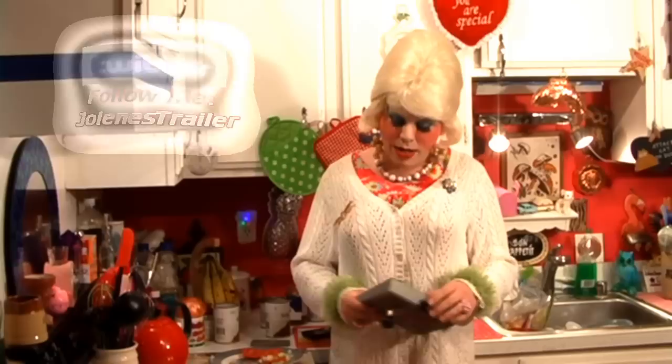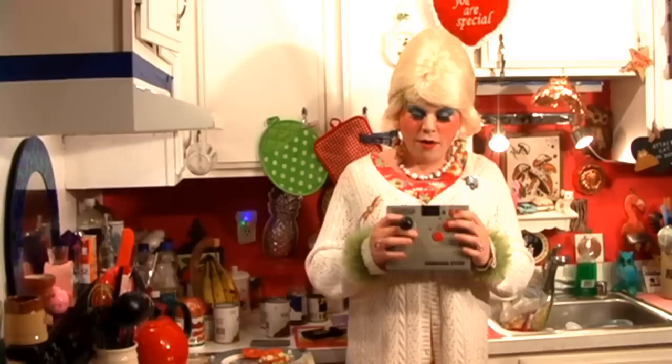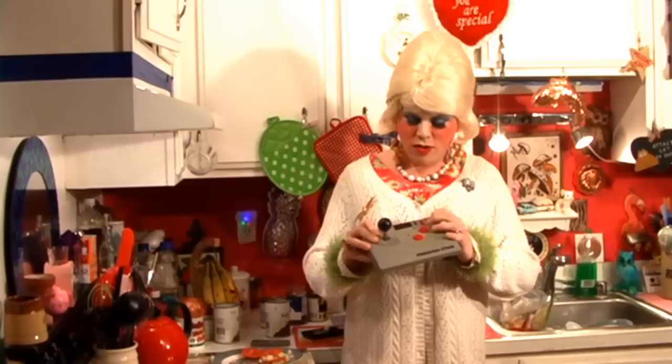I had all sorts of gizmos and toys back then too, and I was going through the closet and I found this from Camerica. It's the Freedom Stick, and it was one of the first infrared wireless joysticks. This was hooked up to my Commodore 64, it ran on batteries, and you had a little thing that you plugged into the joystick control, with all the controls and switches right here.